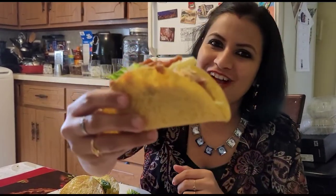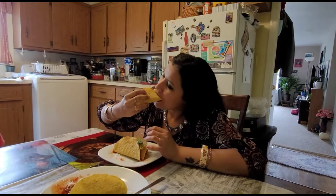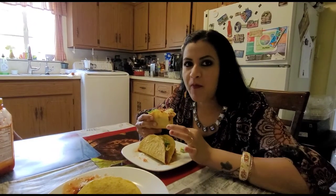Happy Mother's Day to all the lovely mothers out in the world. We are having a very good day. Enjoy Mother's Day! We made a taco today — we made a lot of tacos for our family. Did you eat it?